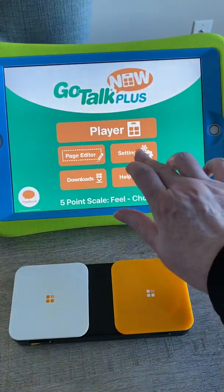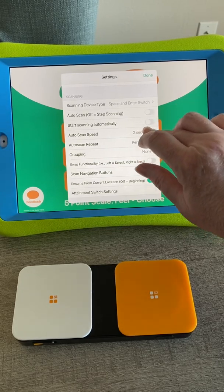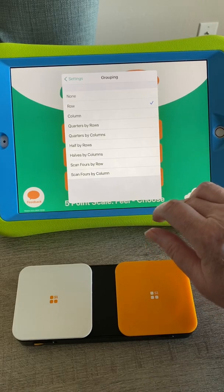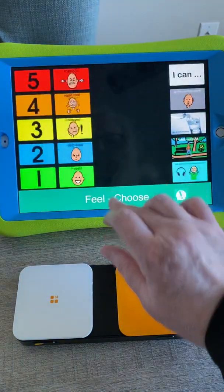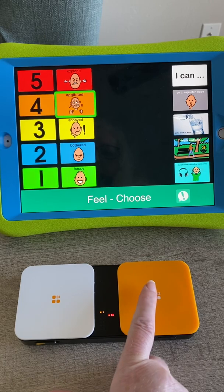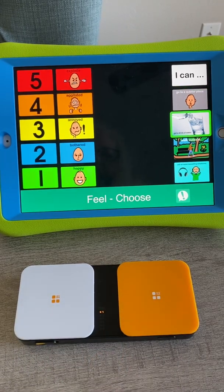And then you can go back over here. Let's do grouping — if I wanted to do row or column and then row scanning, that's going to be quicker. So I know it's something here. It says 'I'm agitated.' Get a drink of water.